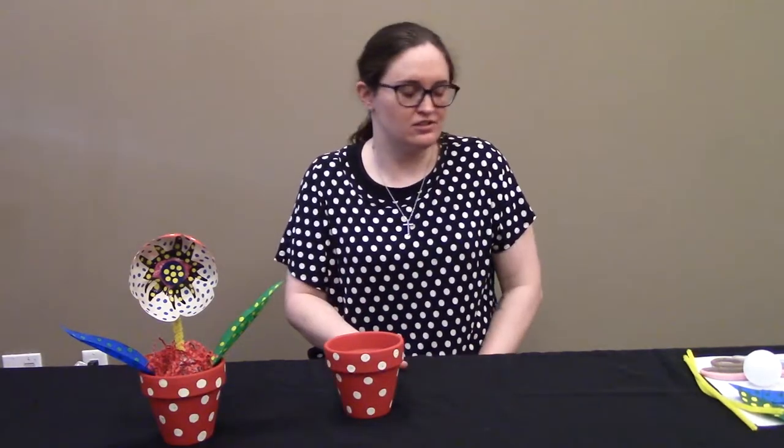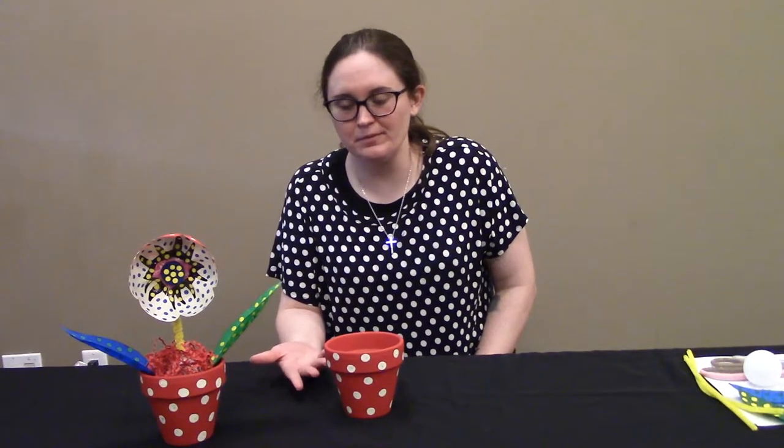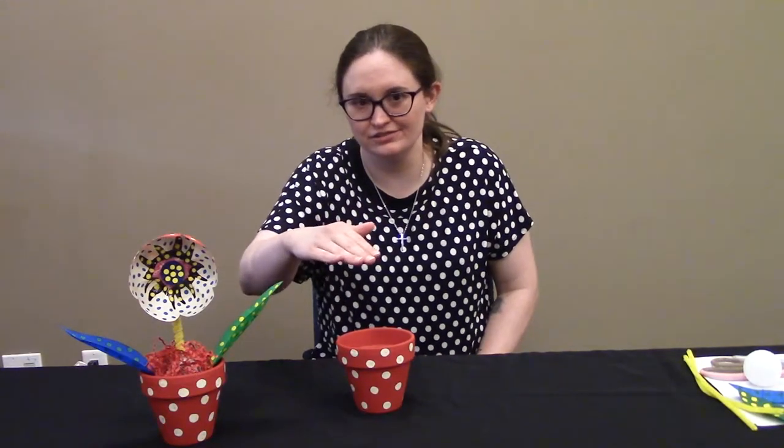You can use a plastic pot if you want — it's up to you; you don't even have to paint it. I like the clay pot because it's a little heavier so my flower won't be as likely to fall over.